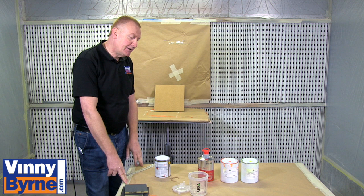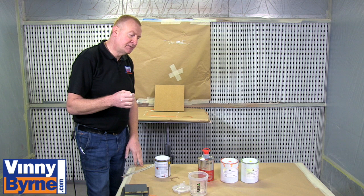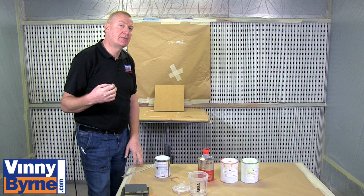Hello and welcome to Vinnie Bourne demonstrations. Today we are going to apply some fluorescent paints and we are going to do it by spray gun. We have done a previous video on brushing it on, so if brushing it on is what you want to do, please go and have a look at that one.